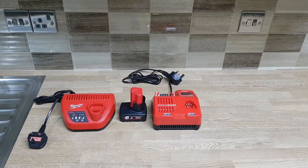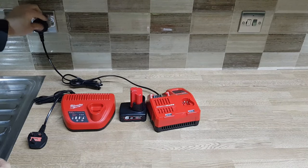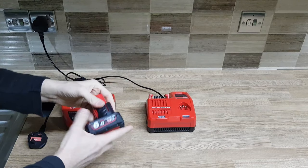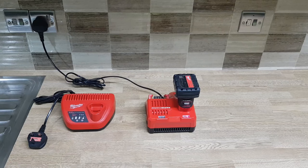First I'm going to demonstrate the fault. We're going to plug in the M18 and M12 combination rapid charger and plug the battery in. As you can see it's red, which means it's charging. This is going to be the case for about 15 to 20 seconds and eventually it will shut down and start flashing, showing a fault.